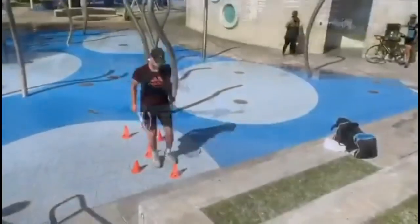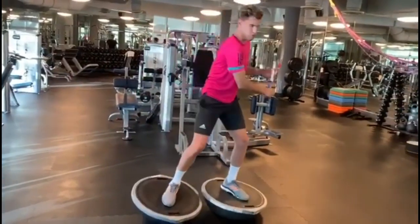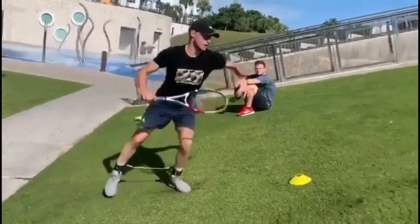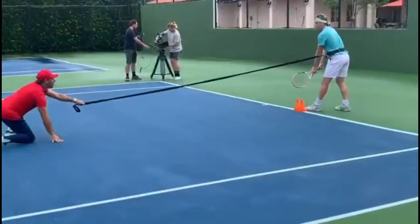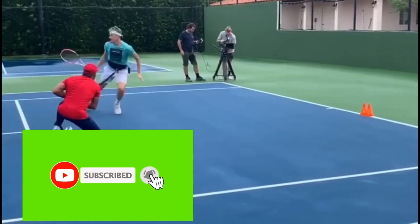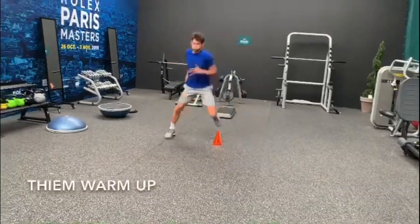Tim has been working on his footwork to increase his quick-work reaction time, which is crucial in a fast-paced sport like tennis. By improving his ability to move quickly and efficiently around the court, Tim can anticipate his opponent's shots more efficiently and get to the ball faster, giving him a better chance of returning the ball with accuracy and power. Training his footwork also helps Tim to stay balanced and in control of his movements, which is essential for maintaining his form and technique on the court.